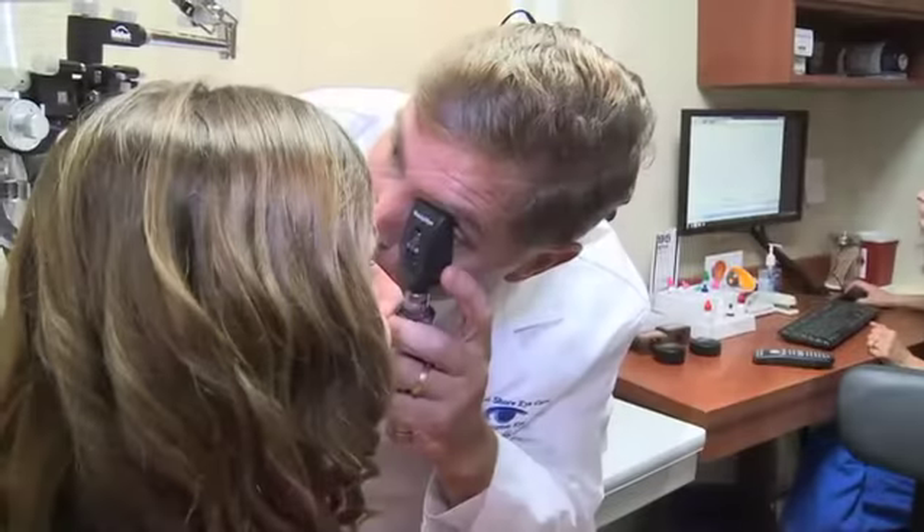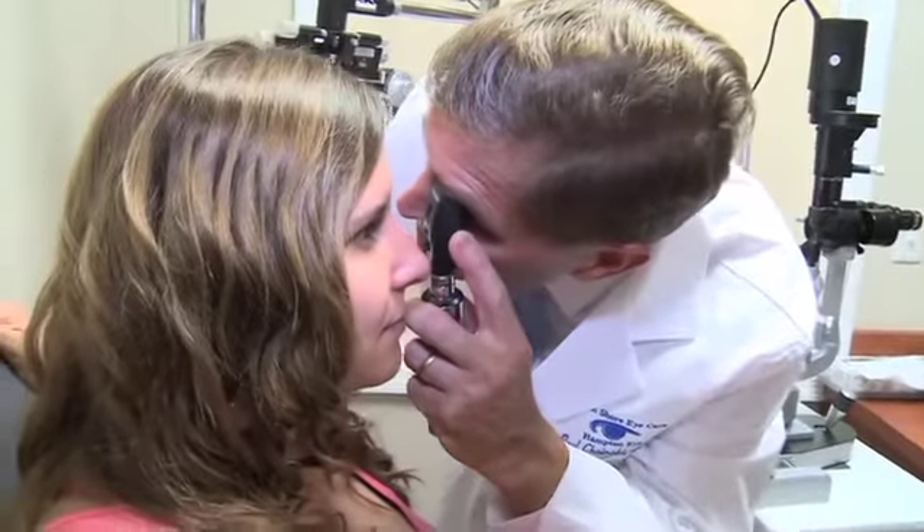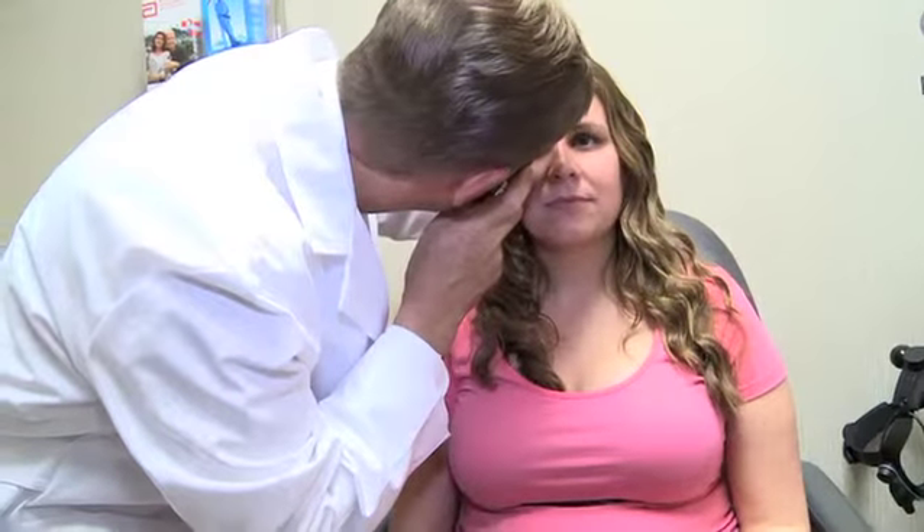When the patient first arrives at the hospital or ambulatory surgery center, their eyes are cleaned and they're given dilating drops. They're then brought into the operating room where a little bit of sedation is given to take the edge off. The nurses get all the instruments ready, the microscope is focused, and then the surgical procedure begins.